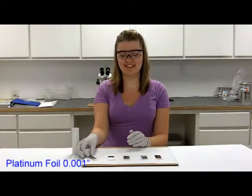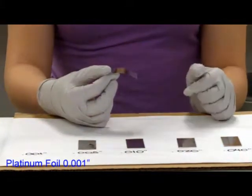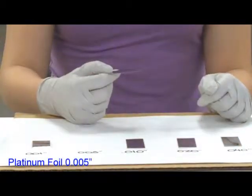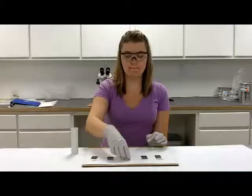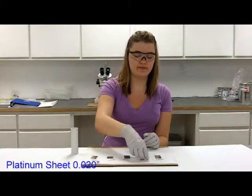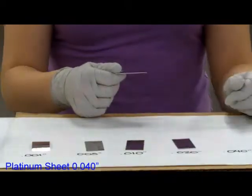Starting with the one thousandths, seeing if the foil can hold up its own weight. One thousandths kind of folds on its own weight. Five thousandths can hold itself up. Same with the ten, the twenty, and the forty.